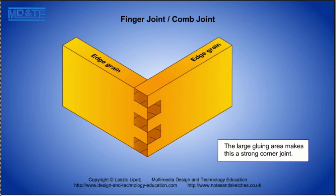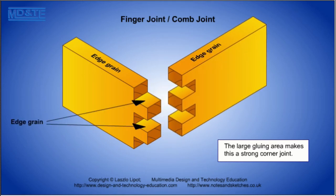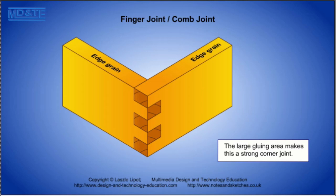This joint is called the finger joint or comb joint. It has plenty of glue area on the edge grain of both pieces of timber so forms a very strong glued joint.